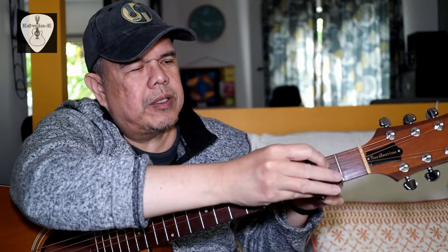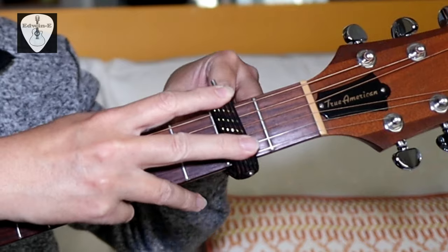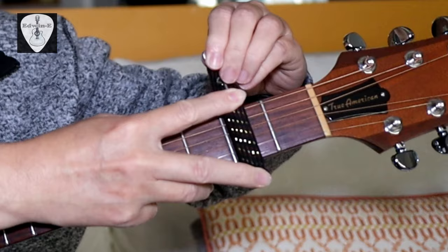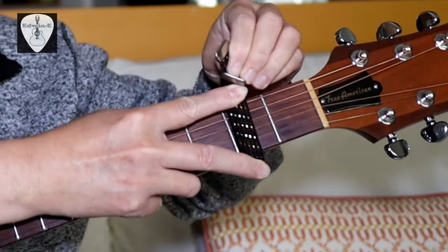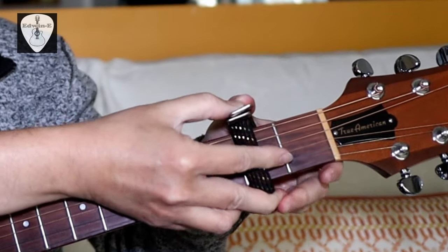I'll show you how to install this one. Say on the second fret — align this one, then place it one by one. This one is a little bit heavy. Okay, now it is in place.